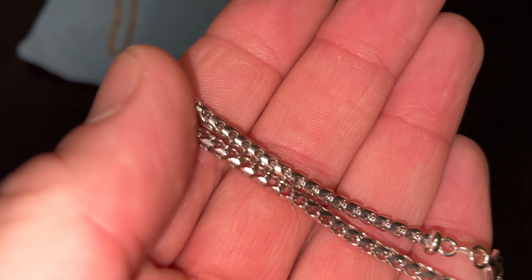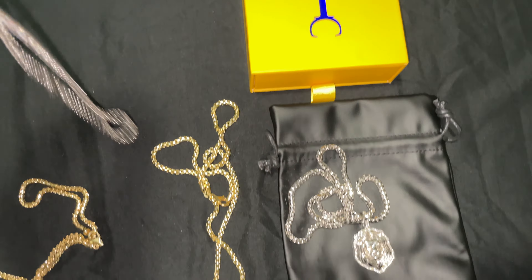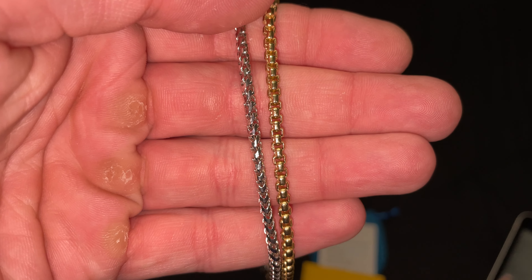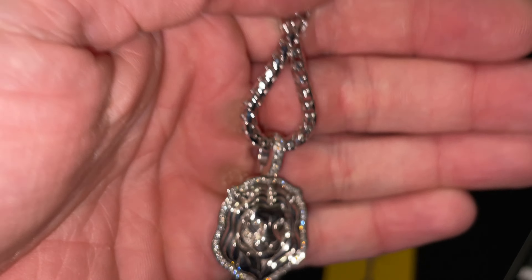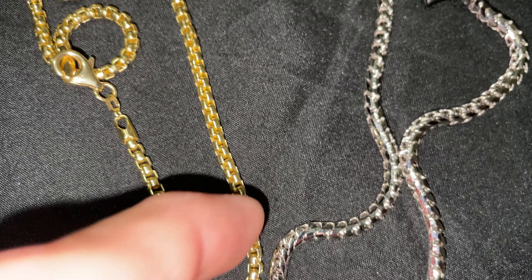I was doing some cleaning — rose gold Franco, three millimeter diamond cut Franco in white gold. I was expecting it to be comparable, but check this out: the 3.5 box chain is definitely bigger than the Franco. It definitely looks bigger in person. I was expecting the 3.5mm Franco to be comparable to that, but this thing is thick.